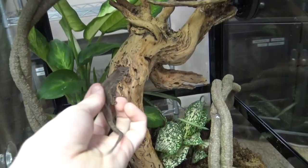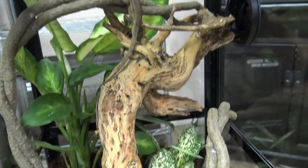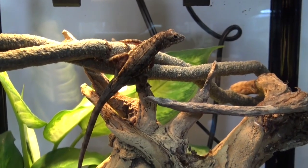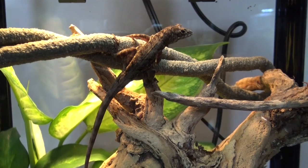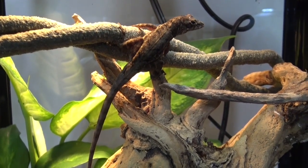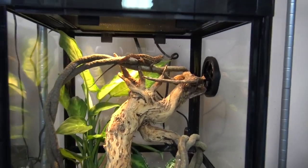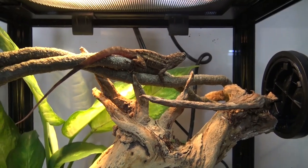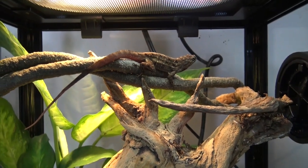So now I'm going to put him into his new home. I forgot to show you, but the lights are on now. They are from Cuba and the Bahamas, and though they were introduced to much of the southern United States, this negatively impacted the native green anole populations.